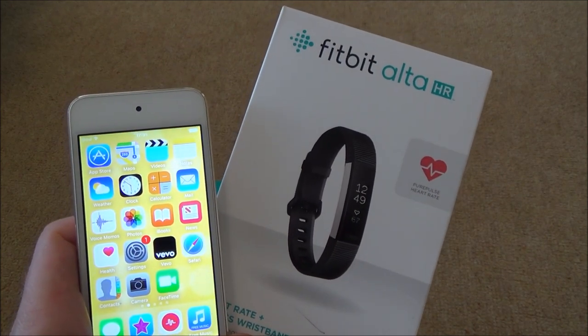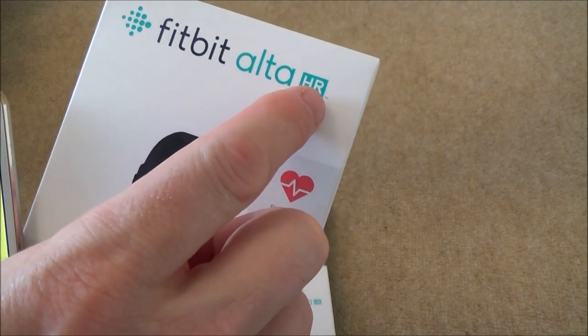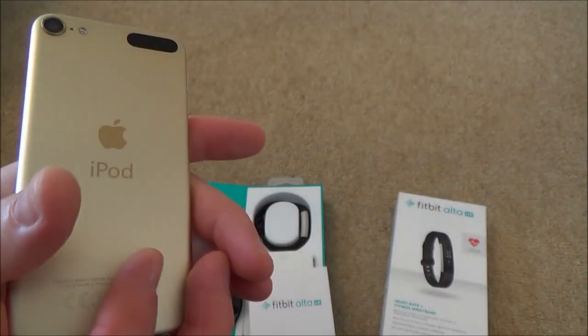Hi, my name's Vince from MyMadeVince.com and in this video we're going to be setting up the Fitbit Alta HR - that's the one with the heart rate monitor - onto an iOS device. We're going to be using an Apple iPod 6th generation.